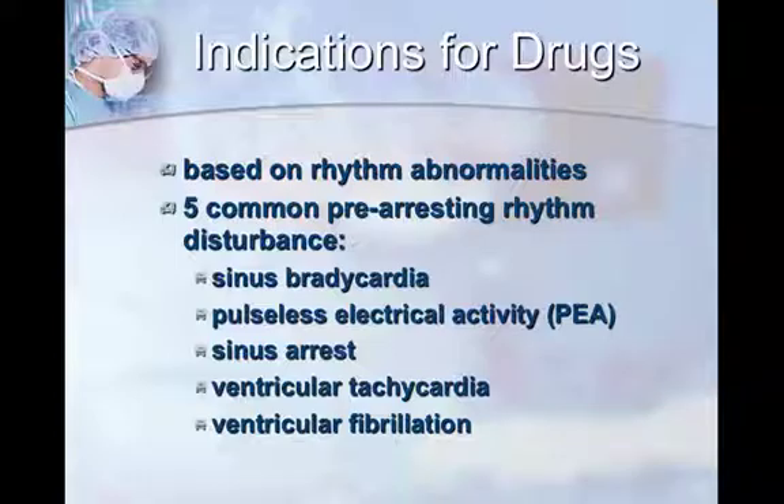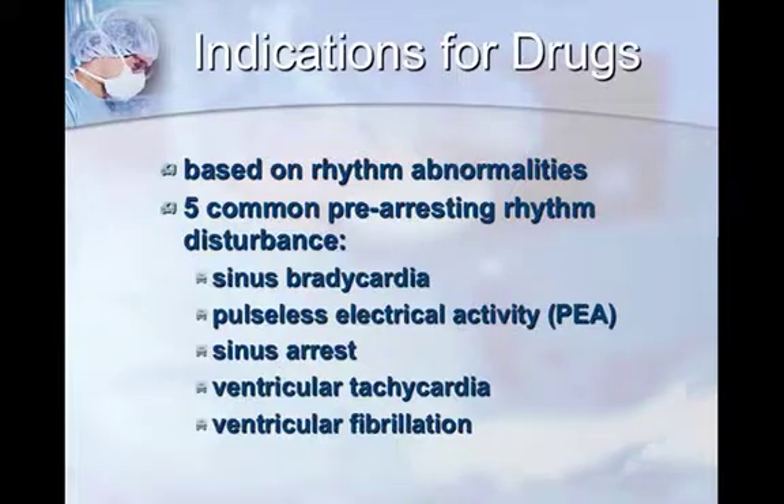Indications for drugs — you're not going to be the person making this decision; that will be your veterinarian. But if you know roughly what they're thinking, it might be easier to know which drug to pass on. When an animal is about to arrest, there are really only five common pre-arrest rhythms: sinus bradycardia, pulseless electrical activity or PEA, sinus arrest, ventricular tachycardia, and ventricular fibrillation. With ventricular fibrillation, there's not much you can do without a defibrillator, so in private practice you really only have to worry about four, because if the patient fibrillates, they're pretty much sunk.